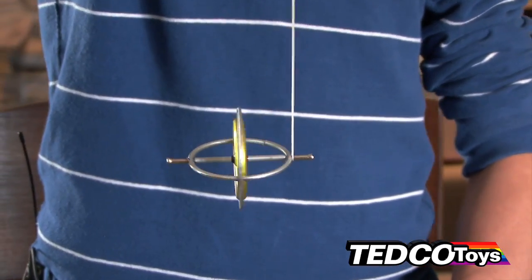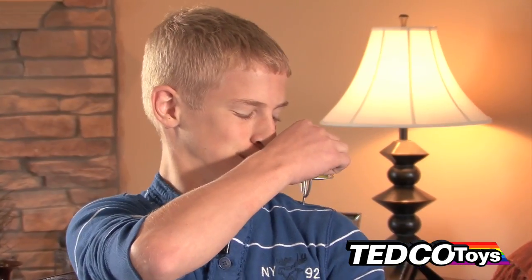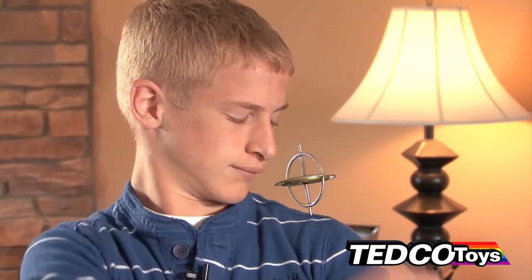Over 100 years ago, Elmer Sperry, founder of the famous Sperry Gyroscope Company, was an early developer of the gyro compass.